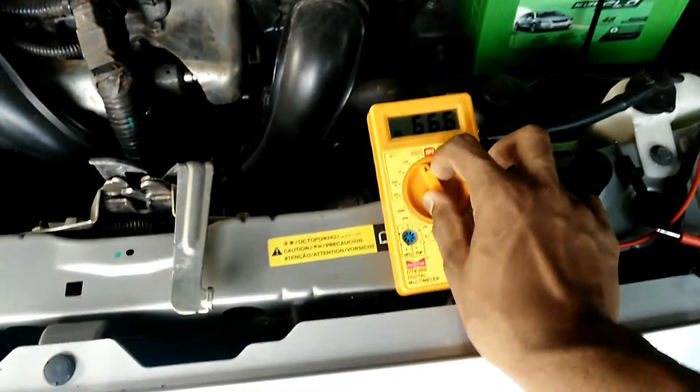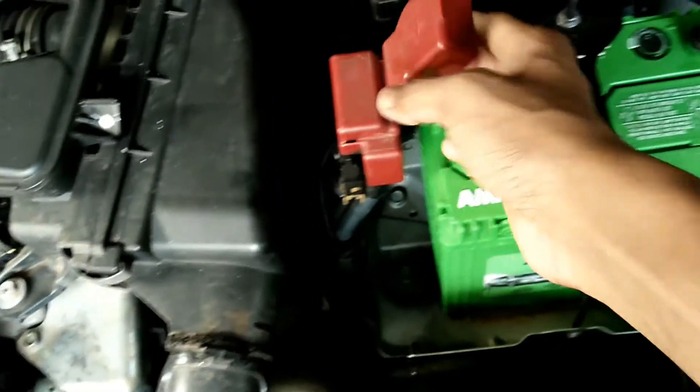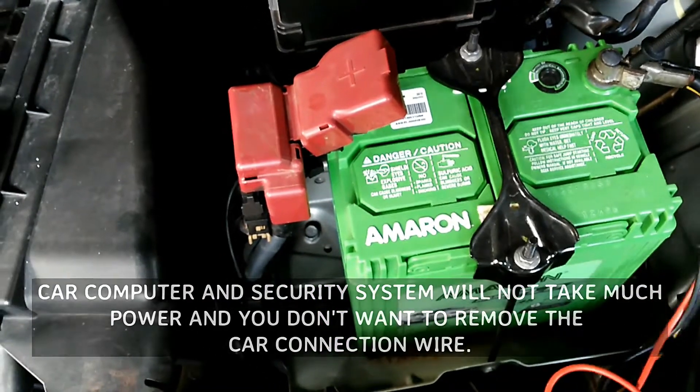Now I will show you how to charge car batteries. You don't need to disconnect the battery from the car. Just make sure your car lights and accessories are off. If your door light is on auto, turn it to the off position, and if your car has a key, remove it from the ignition switch. Note that the C3 is not designed to jumpstart your car or to power any type of accessories in your car.